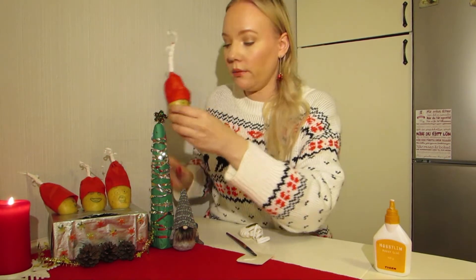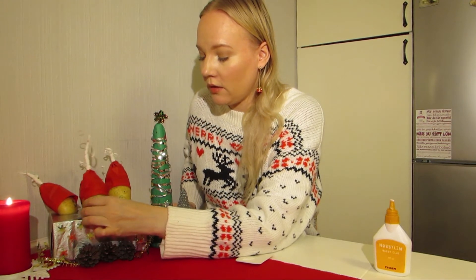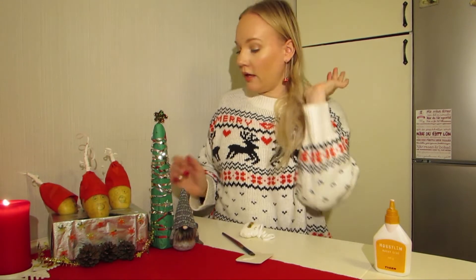And then you put it here with the other potatoes and then you have a little nice group of them.